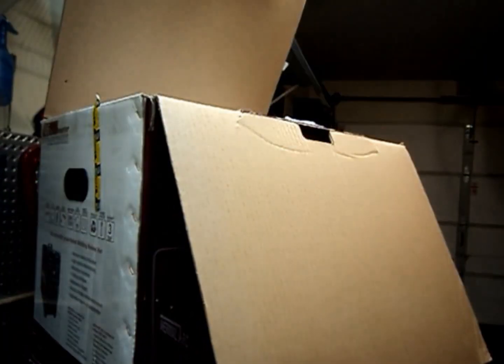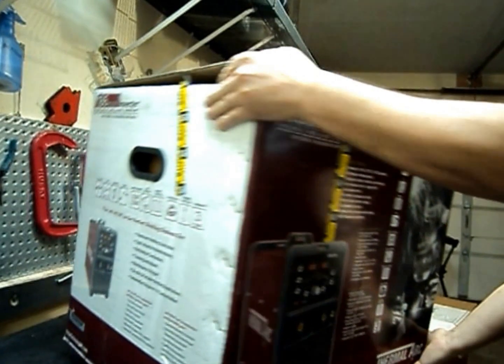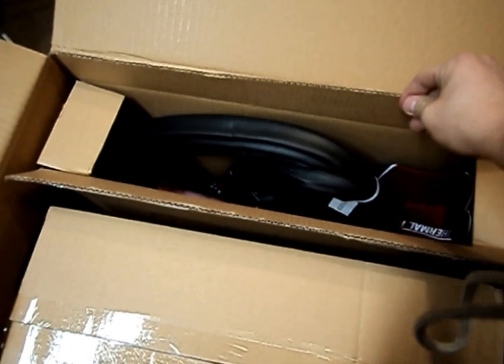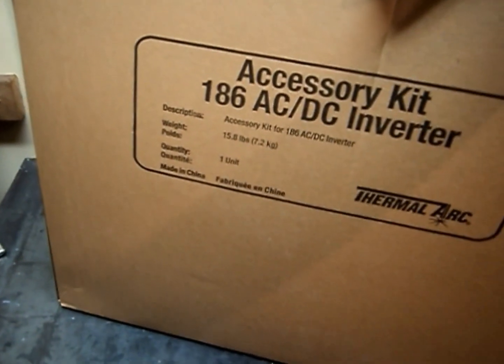This is one big heavy box, that's for sure. We're gonna throw this on the ground. There's styrofoam all around. This looks like the unit and this looks like our accessories — let's take a look at our accessories first. That is heavy.